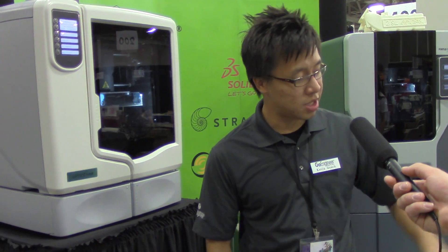Honestly, $185 a month for something like this is cheaper than a car payment. Designers and small businesses are using these machines to make concept models. You can even do engine parts — it's pretty versatile.